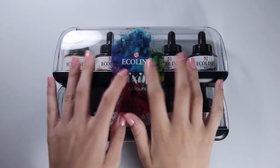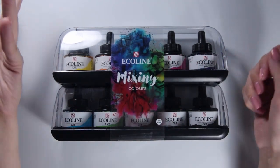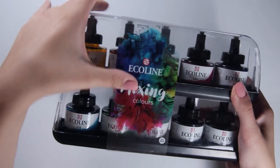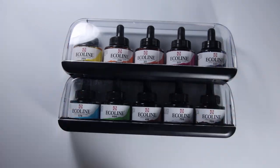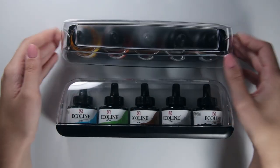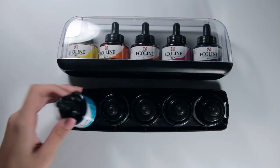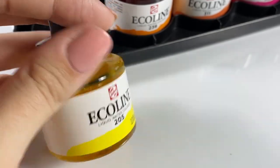Ecoline is a brand of liquid watercolor manufactured by Royal Talens, a Dutch company that also makes well-known art brands such as Van Gogh, Rembrandt, and Amsterdam. Being a European company may explain why I couldn't find these until I moved to Europe — outside of Europe these may be a little more expensive. I bought mine in a pack but you can find the bottles as singles. The pack is great for the container tray that keeps everything together and saves you worrying about storage.